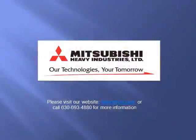For more information on this preventative maintenance program, please visit our website at www.mhiag.com or contact our service department at 630-693-4880. Mitsubishi Heavy Industries Limited — our technologies, your tomorrow.